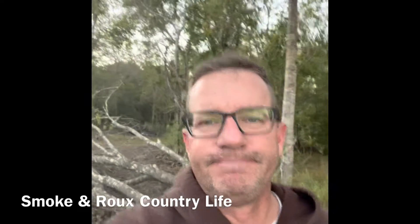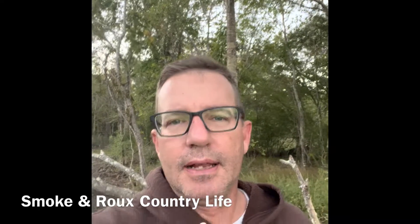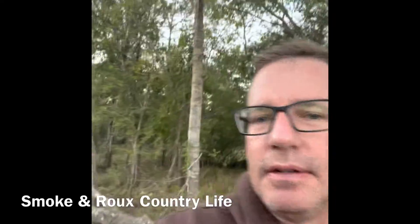A little safety tip for you — check your trees, especially around your house. You can see literally...